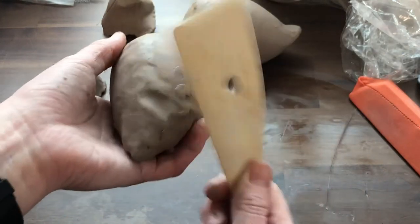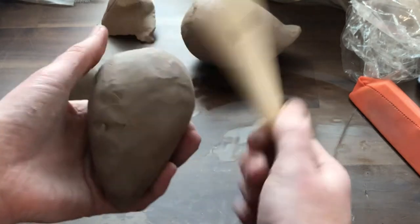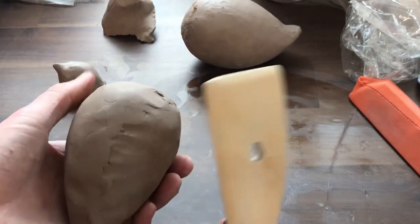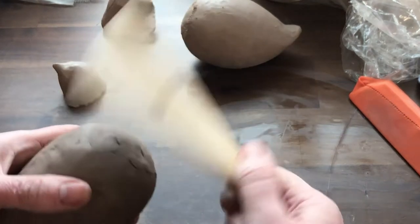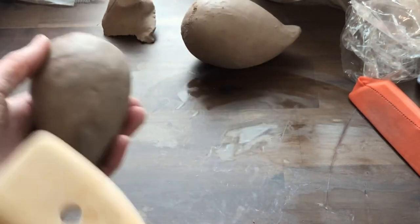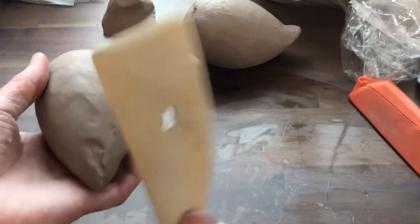Other tools you can use to paddle: you have a wooden rib, you can use that to help pound it into shape. I have a balloon here — this is a contained air pocket inside. As long as I'm gentle and push all the way around, I'm not going to squish this completely flat. A wooden spoon is great too. A plastic spoon isn't great because it tends to stick, but the wood absorbs the water and so doesn't stick.